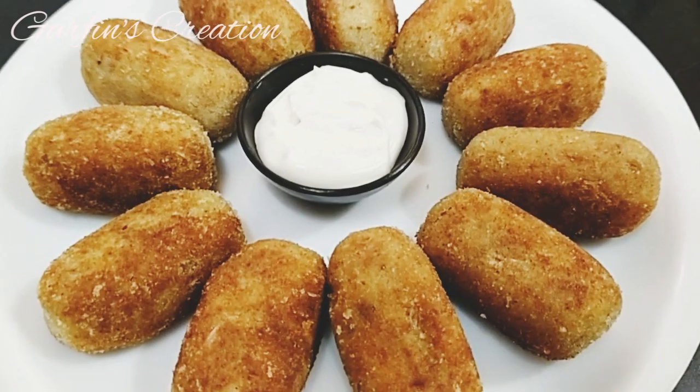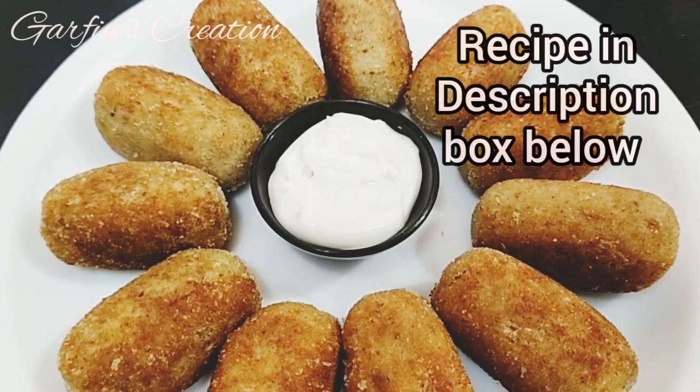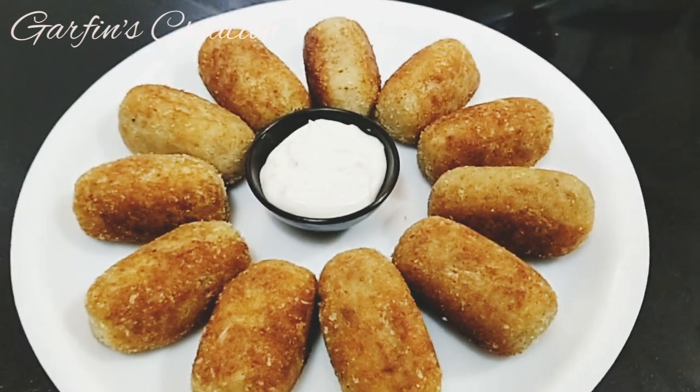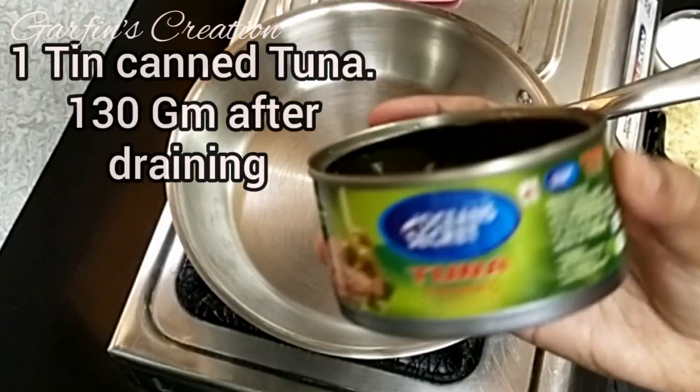Hi and welcome, nice to see you back here at Garfin's Creation. Today we'll be making tuna fish croquettes. This is a very simple and yet delicious recipe, so let's begin.